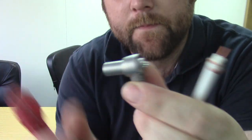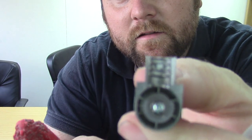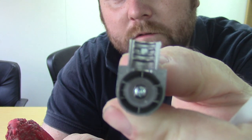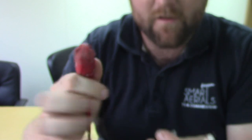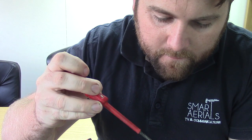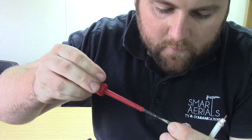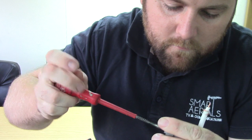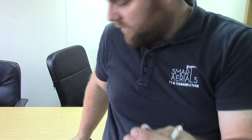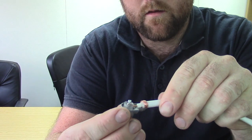We've got this bit — it's got a little screw there. We'll loosen that screw off just enough to get the center conductor to go in there, so that will just poke in there like that.